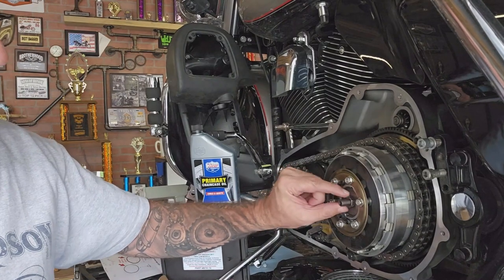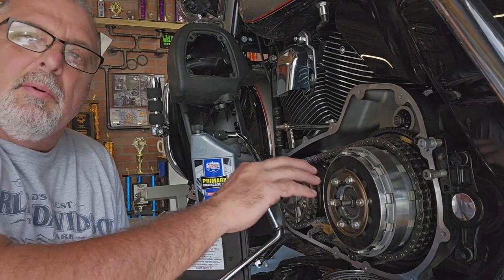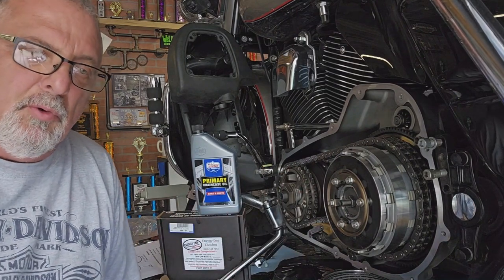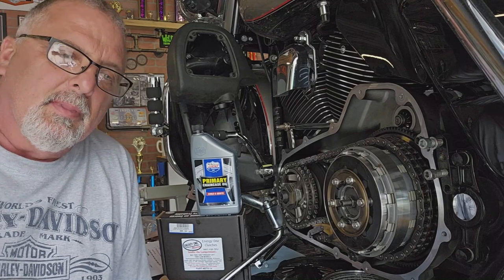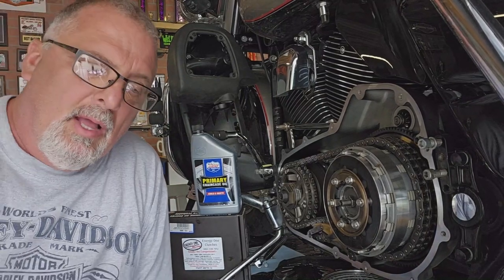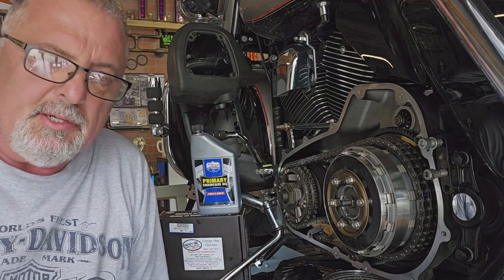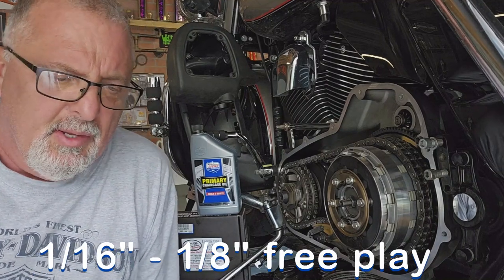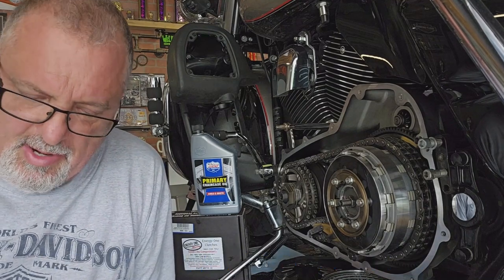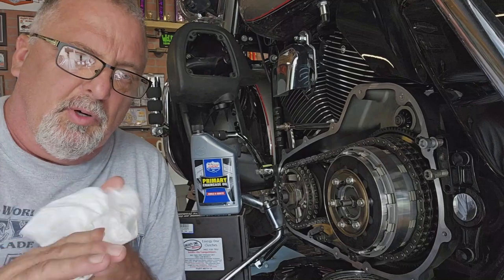I'm not gonna go through all the clutch adjustment on camera, but basically you loosen the jam nut, run the adjuster screw in until you feel it just touch, then back it off anywhere from a half to a full turn. Then you take the slack out of your cable and set your free play. I usually pull the cable out and slide a nickel in the housing — that gives you about an eighth-inch of play. Harley says sixteenth to a quarter inch; some people run a quarter. The nickel trick has worked for me for years.